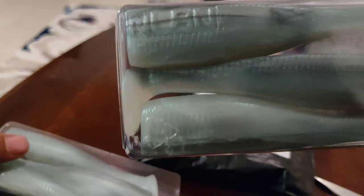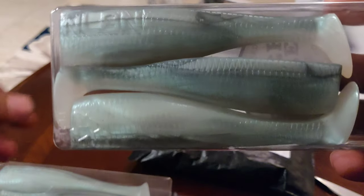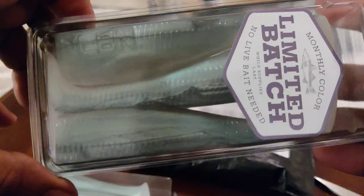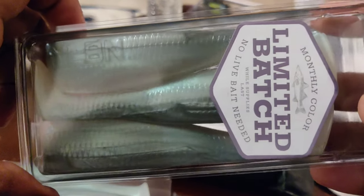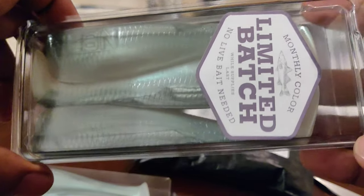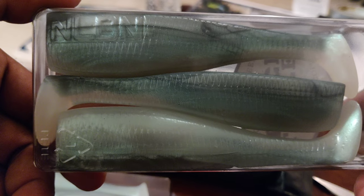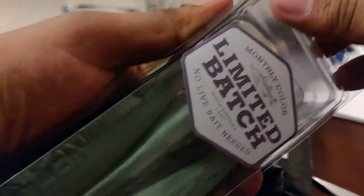Let's see what it is, man. I seen this color and it looks pretty good. Oh my goodness — wow — that is a beautiful color right there. Holy moly, limited batch. It reminds me of a pilchard sardine, maybe even a pinfish.